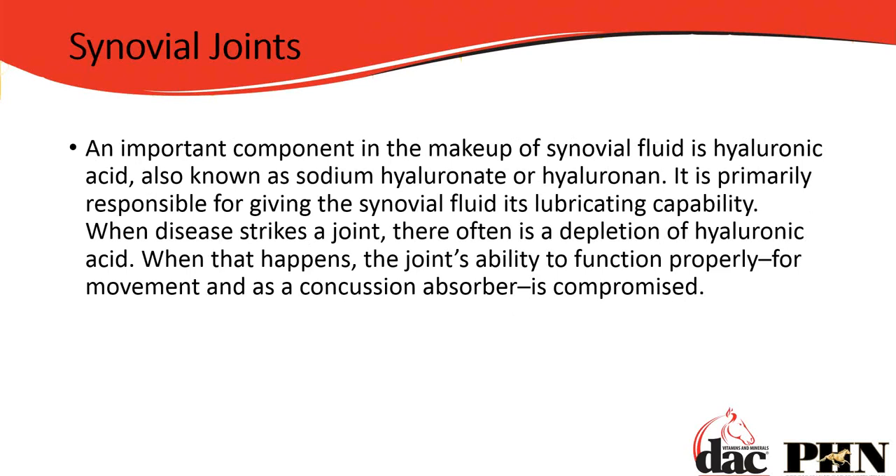Here's where we get down to the components of synovial fluid. Synovial fluid is absolutely critical — it nourishes the cartilage, provides lubrication, and we want it to stay viscous and healthy. What is in synovial fluid? Hyaluronic acid. That is the reason we say hyaluronic acid is the key element in joint supplements, and you certainly need at least 150 milligrams per day, if not more. It goes by different names — sodium hyaluronate or hyaluronin — but it gives the joint its lubrication capacity.